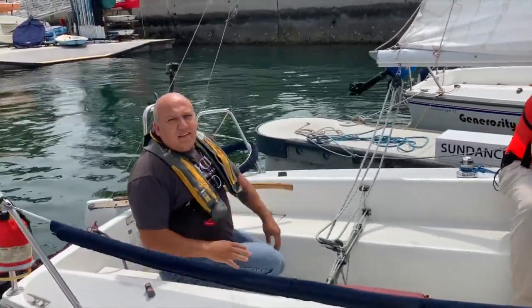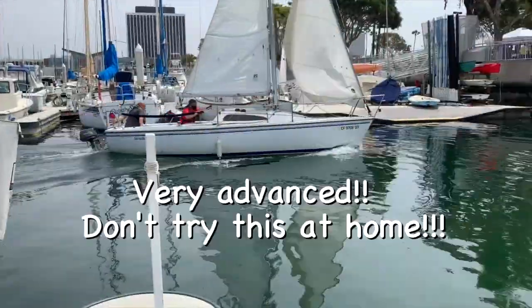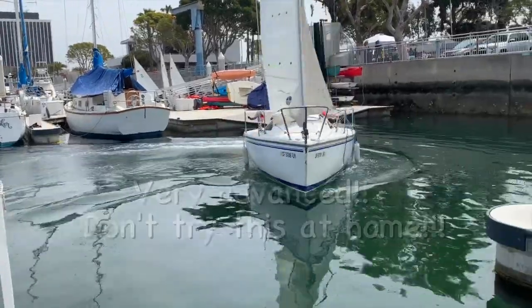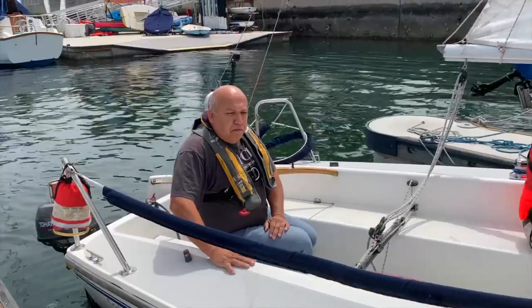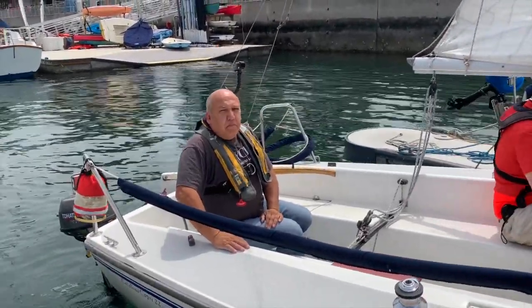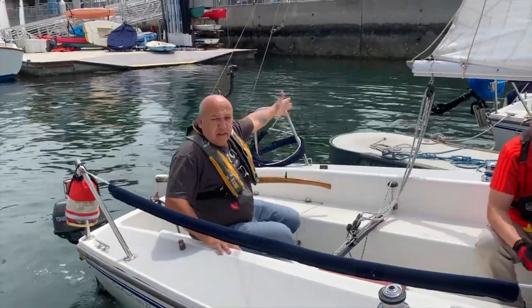That's another way of docking — it's a more advanced technique. On the last turn I maintained my speed, and once you get accustomed to it that's a pretty good way to come in, but you have to be very precise; otherwise you're going to hit the dock or the wall.